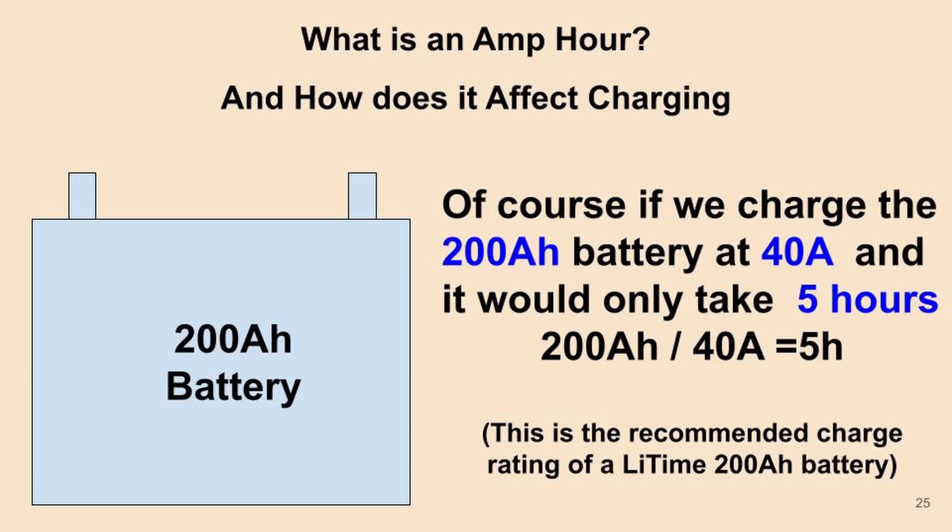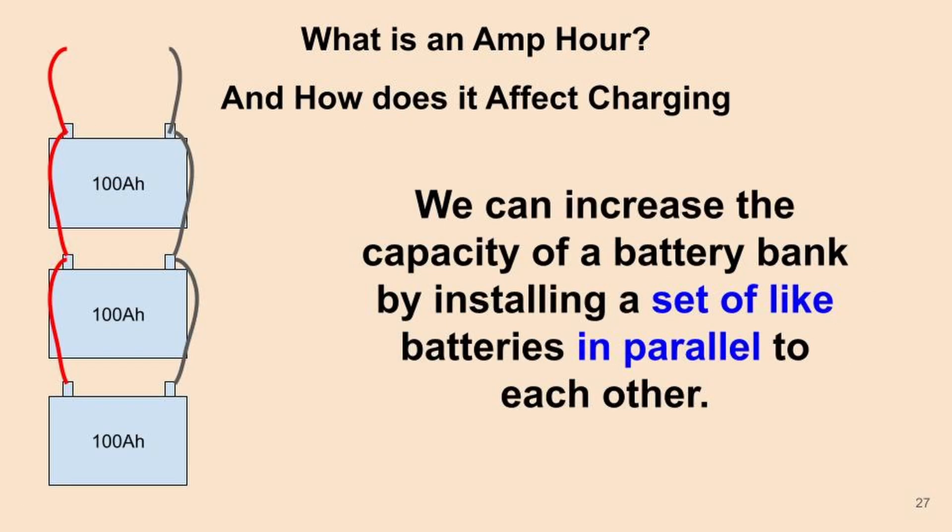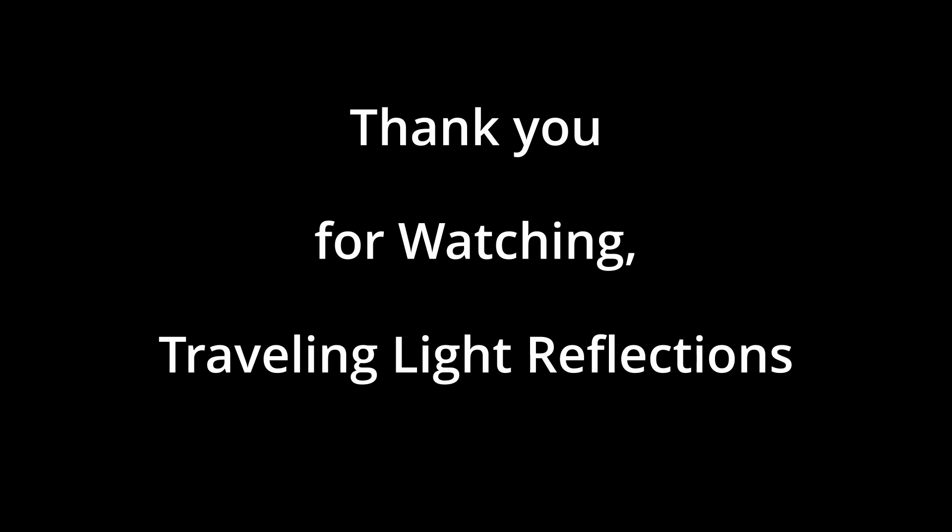40 amps is the recommended charge rating for a LiTime 200 amp hour battery. The higher a battery's capacity, the higher the currents we can generally charge and discharge it at. We can also increase the capacity of a battery bank by installing batteries in parallel — that will be covered in another video.